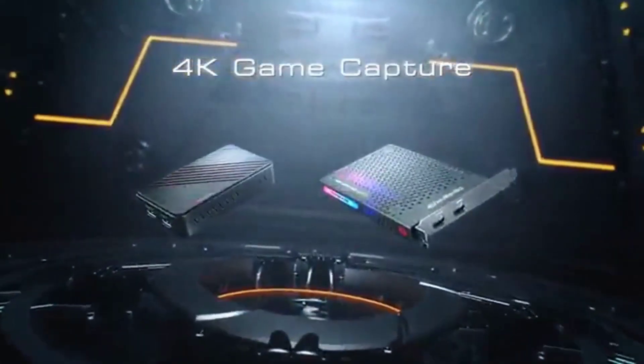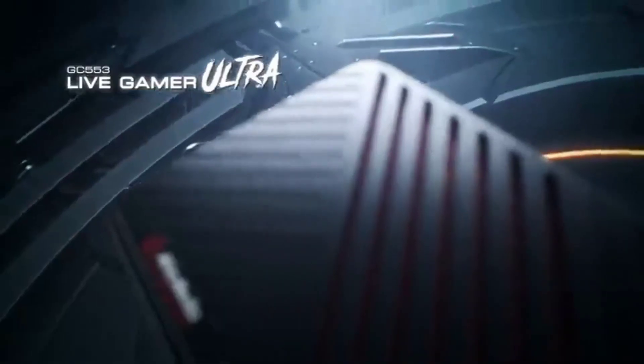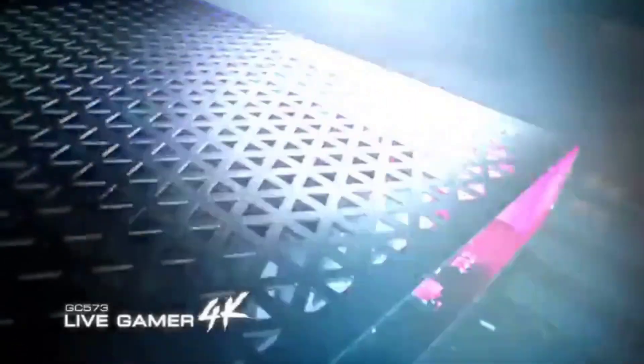Number 4 on the AVerMedia Live Gamer 4K. With the Live Gamer 4K, you'll have the cheapest capture card that currently allows you to capture 4K60 footage in HDR.